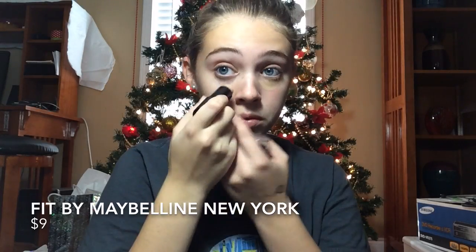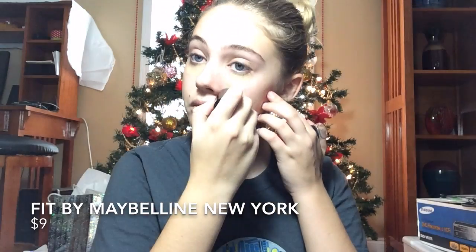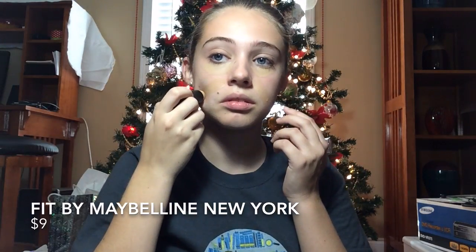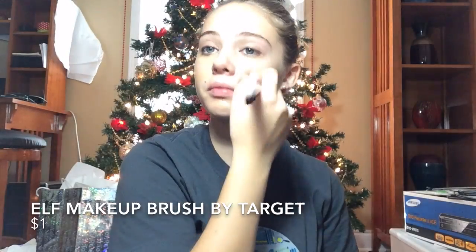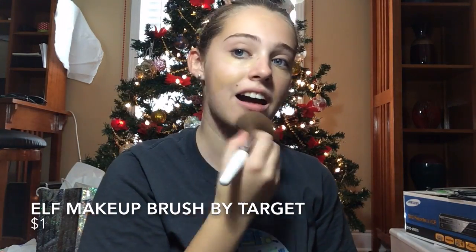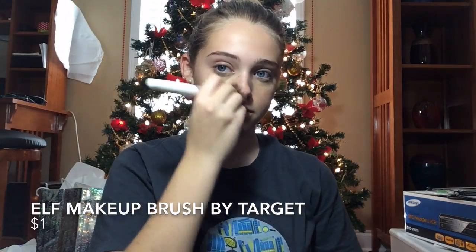Next, I'm going to apply Fit by Maybelline New York and I'm going to apply it around my dark circles, on my cheekbones, and anywhere I have acne around my face. To apply the makeup evenly, I'm going to use a brush from e.l.f. by Target and distribute the makeup evenly around my face.